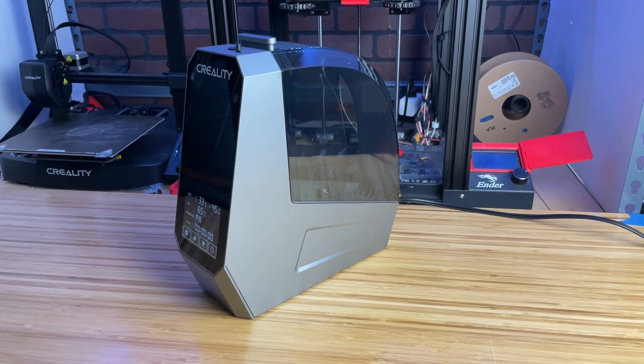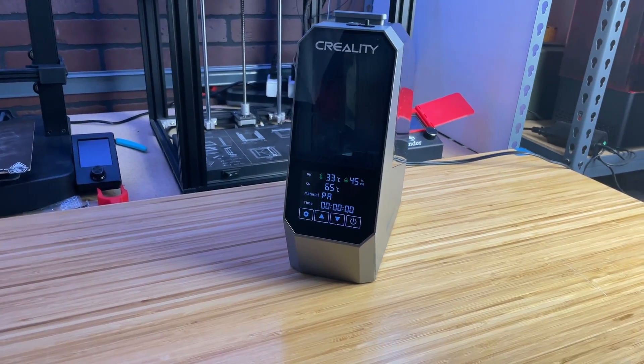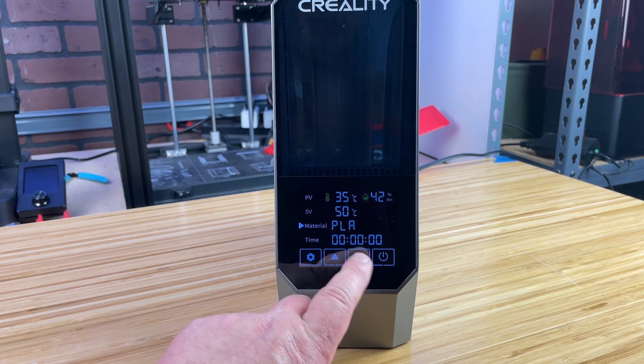Overall I like the quality of the design and durability of this dryer. The Creality SpacePi filament dryer is an excellent investment for any 3D printing enthusiast looking to improve their print quality by ensuring their filament remains dry and in optimal condition. Its combination of precise temperature control and adjustable timer makes it a standout product in the filament dryer market. Although it comes in at a higher price point, its features and performance justify the investment. If you are serious about achieving the best possible results with your 3D prints, the Creality SpacePi filament dryer is highly recommended.